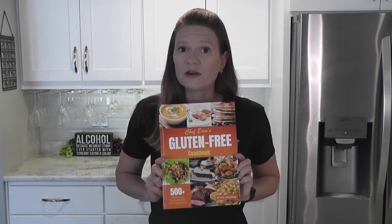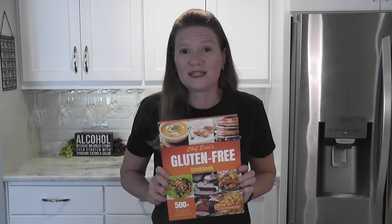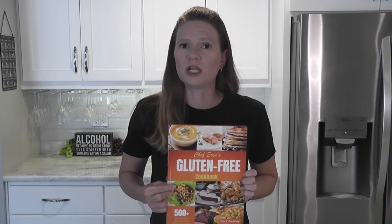The new gluten-free Oreo trifle is in my newest cookbook, Chef Erin's Gluten-Free Cookbook, that has over 500 recipes in it that are all gluten-free, and you would never know it. This book is available on Amazon in hardcover, paperback, and Kindle version. I'll post the link below if you want to take a look at it. So let's get started.